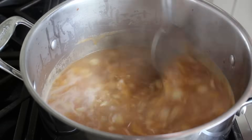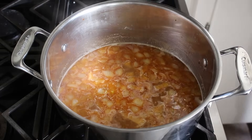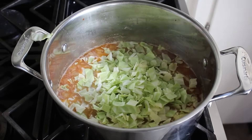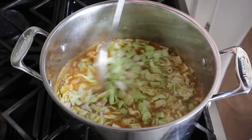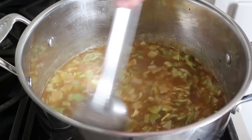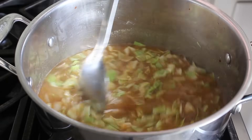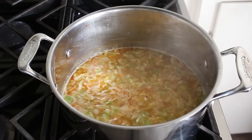Once this does come to a simmer, toss in the secret ingredient — a couple cups of chopped green cabbage. Try to get all of it in the pot. Stir that in and let it cook for about two minutes or until it just loses its stiffness. Even if you don't think you like cabbage, be sure to add it. When you simmer cabbage in a soup like this, it gets beautifully sweet and really helps elevate all the other ingredients. A few minutes later, my pot looked like this.